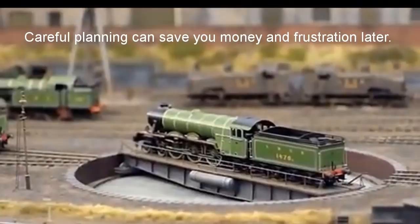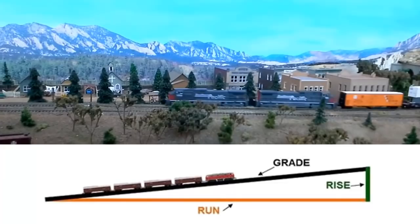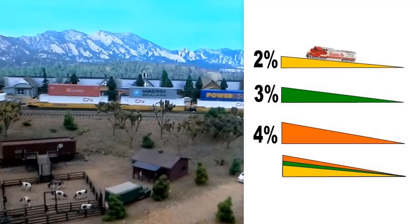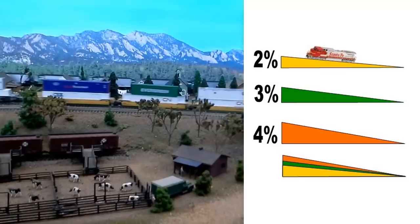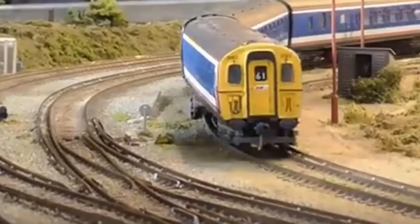A common mistake is to construct gradients that are too steep. What happens is a locomotive will run smoothly along the track and then begin climbing a steep slope and then stop or struggle to climb further. If your gradient is going to be seen, keep it down to about 2%. If your gradient is hidden from view, like inside a mountain or on a helix, you can perhaps use a steeper gradient. The weight ratio on a model train layout actually allows for a much steeper gradient than you would find on a full-size railroad. You probably won't be operating 100 car trains, so your model trains can usually be expected to climb steeper gradients.